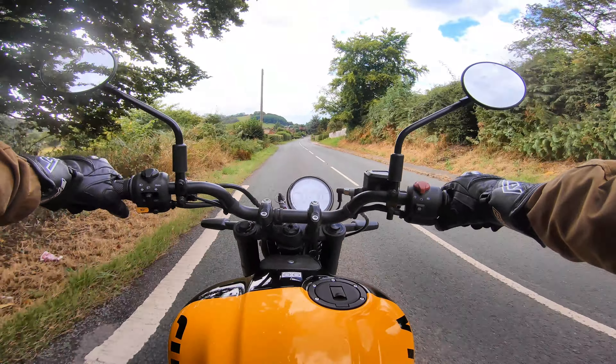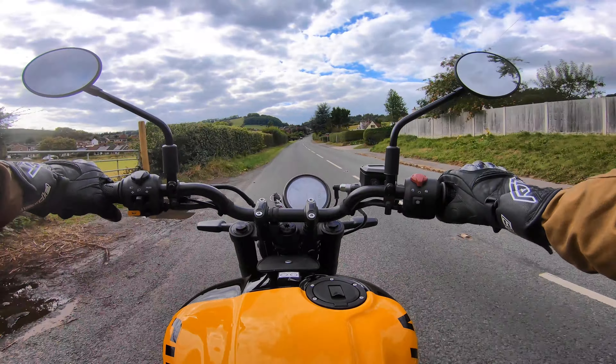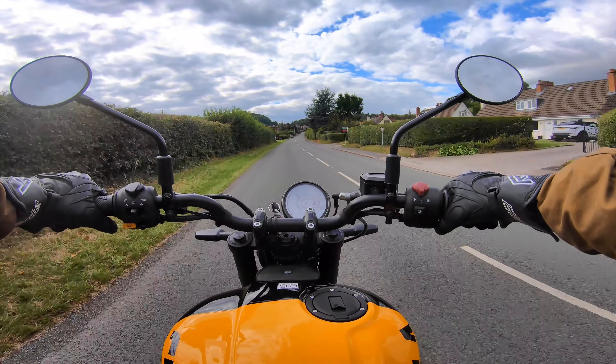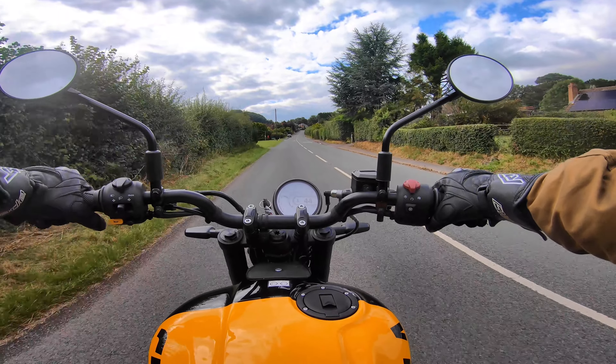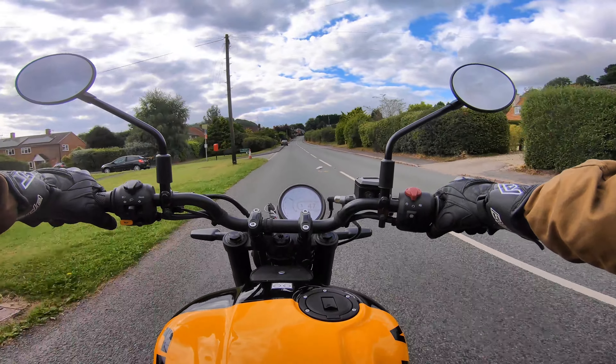Looking for any jerkiness in town conditions — and it's fast. Obviously things are relative; it's not a litre bike, but it's got a surprising amount of pep. The handling is great — it's a really capable little street bike.